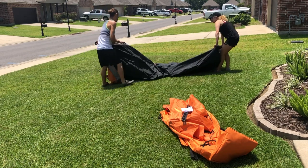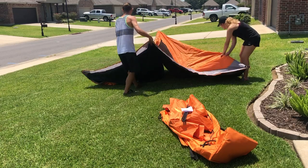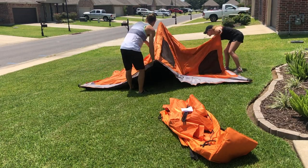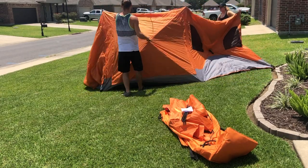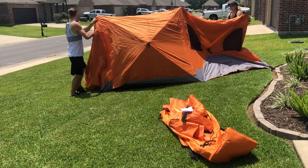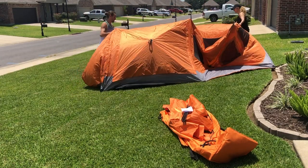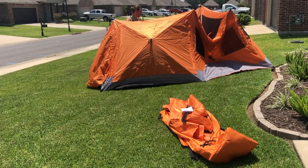I wanted to leave this section in real time to show just how fast it is to set up the tent, especially if you're not going to use the rain fly on a pretty night when you want to look at the stars and it's obviously not going to rain. You just pop those panels up. Future times we'll do the panels in a slightly different order to make it a little easier.